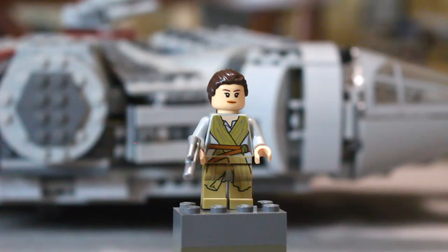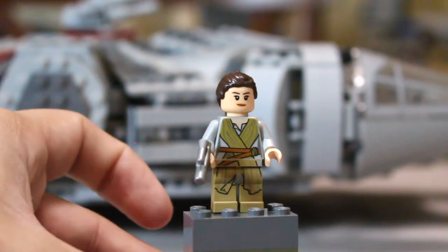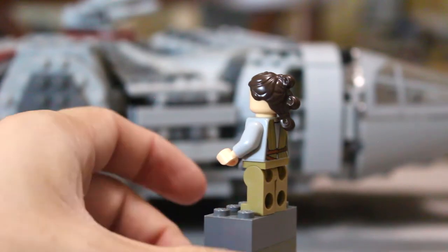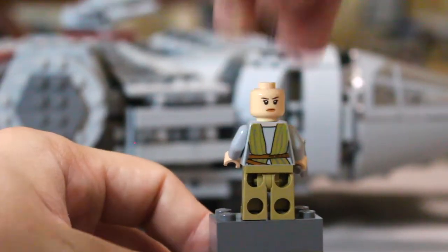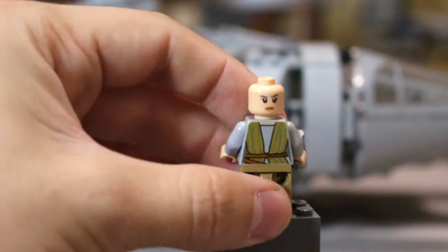She has the silver blaster that Han gives her, and she's got that continuous printing that I really like — no real gaps, no plain color. They print the hips, print the legs, it's just continuous. She's got her unique hair piece with the three buns. There's some back printing there, and she has a second face — kind of that sterner, slightly mad look. She looks pretty good.